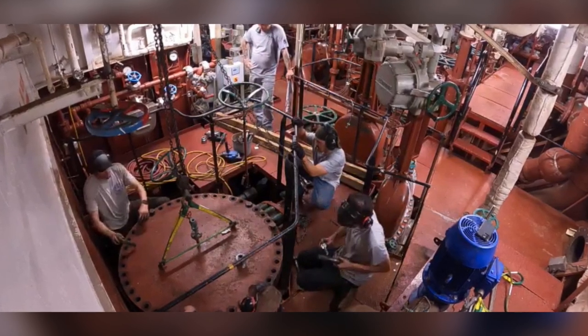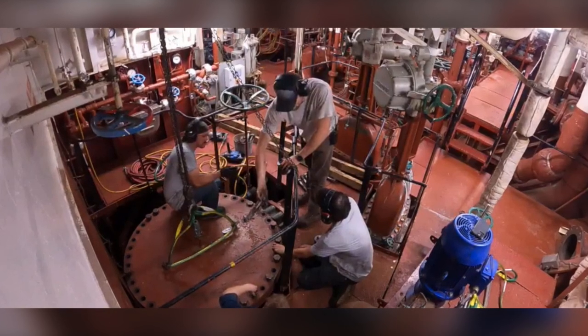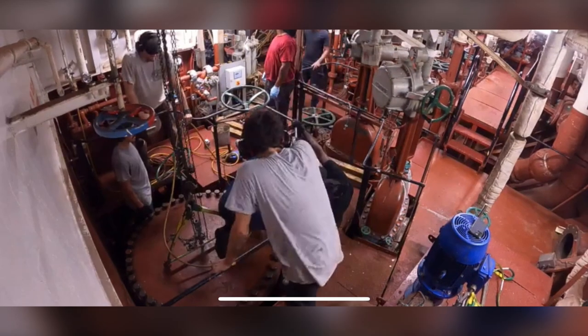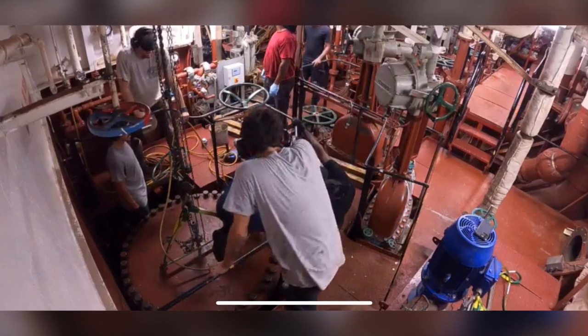As you can see here, we are putting the bolts in. There are several of us putting them in considering there's a substantial amount, and we continue this process until it's done. Here the bolts continue to be placed in, and the final bolts are being set into place.